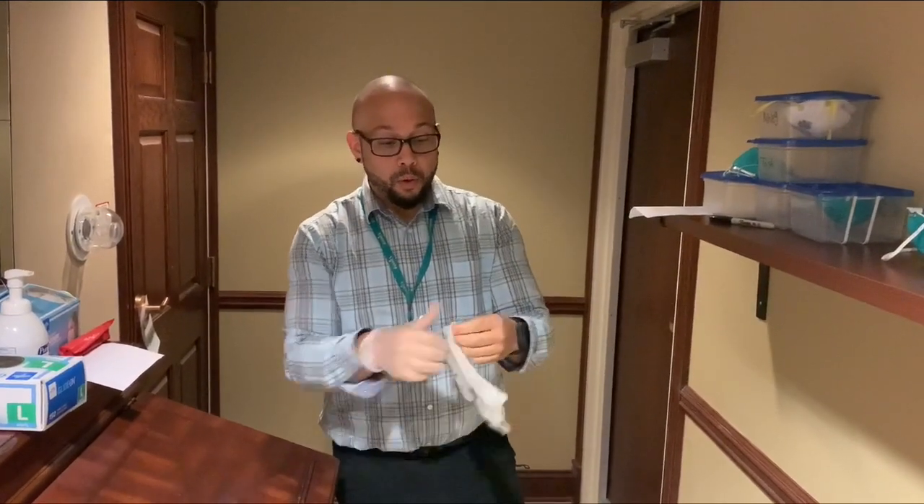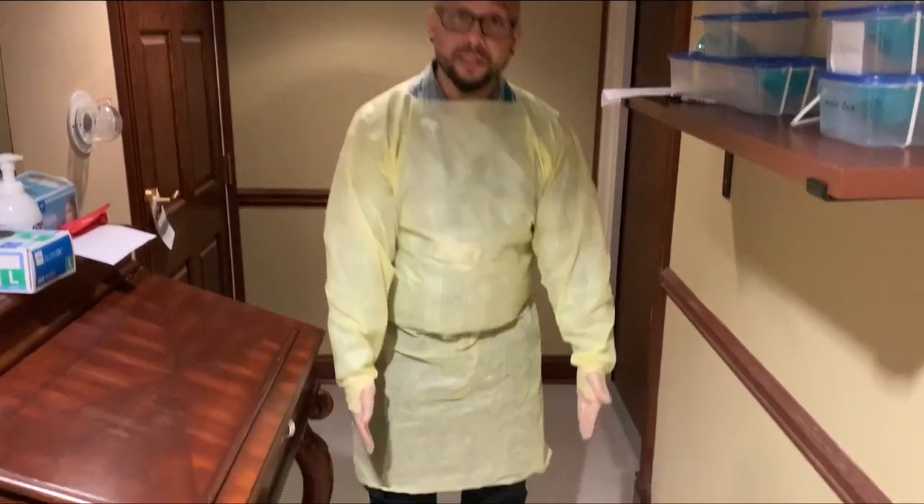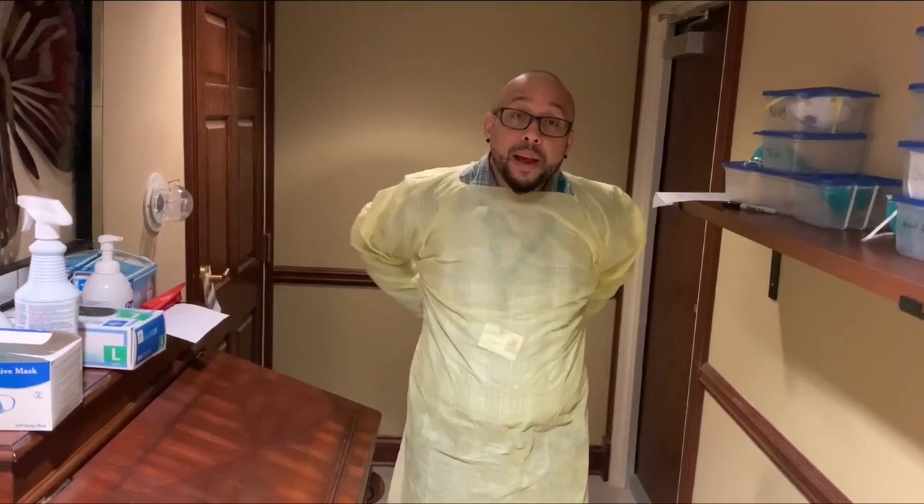First, put on gloves — one of two pairs. After the gloves, we put on our gown. We put it on, covering our torso from our neck to our knees. Next, we make sure the sleeves are covered from your arm to your wrist. If there are gowns that have thumb holes, insert your thumb through the holes. Then we reach around and tie our gowns closed.